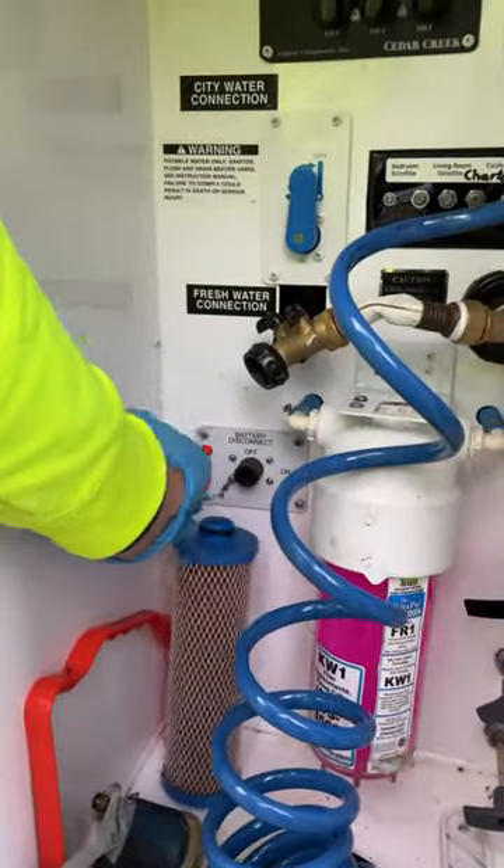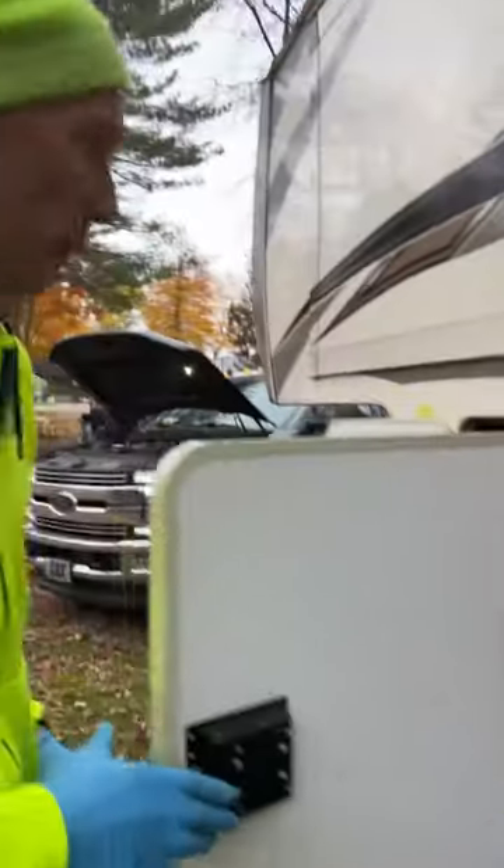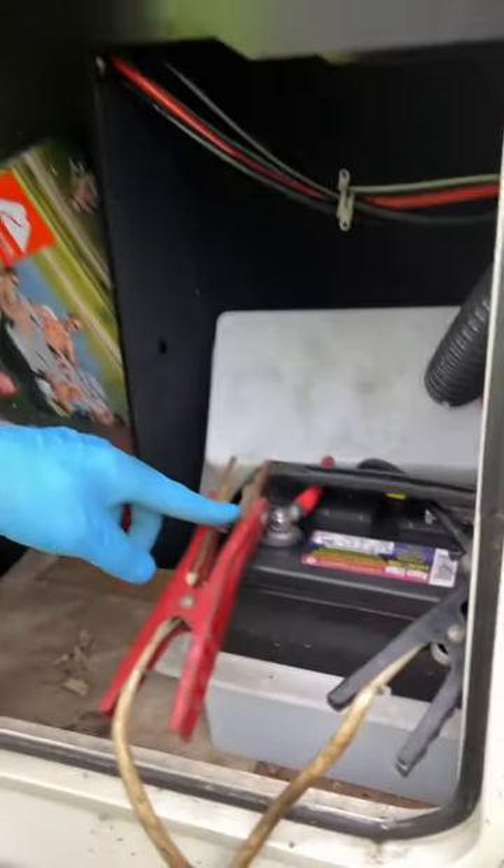Our battery disconnect switch is over here and it is on. If that was off, that would also be an issue — so that was the first step. We checked the battery and the battery was low.